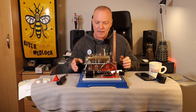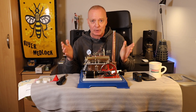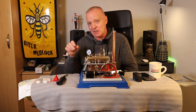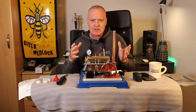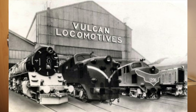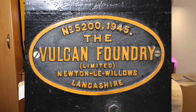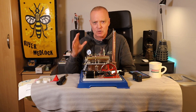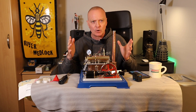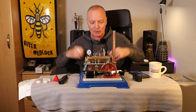So there you go - the Wilesco static steam engine. I'm completely and utterly blown away with it. I think I slightly like this one more than my mammoth one - I call my mammoth traction engine Auntie Bessie, and this one I've called Vulcan, named after the English Electric factory at Newton-le-Willows called Vulcan Foundry, which built a lot of the early steam and diesel engines. Somebody told me that in Roman mythology Vulcan was the god of metallurgy and forging things - completely apt.